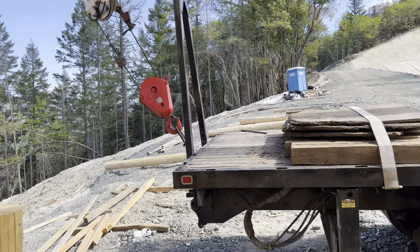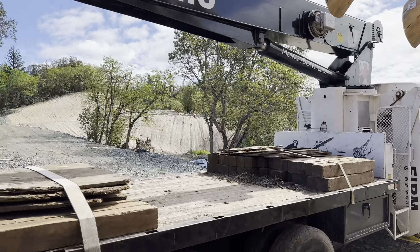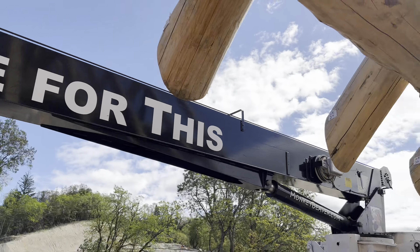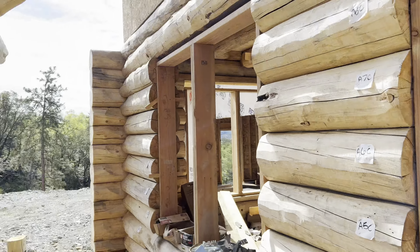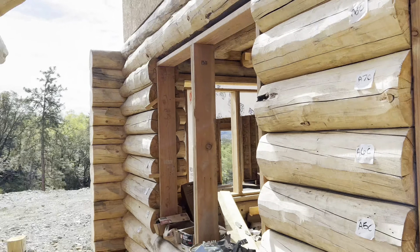Anyway, the little boom truck that could. I didn't really super duper love doing this — I liked the experience I guess — but I'd rather do actual tree work. My little boom truck is capable of this now though, so that's cool. Just wanted to share that.